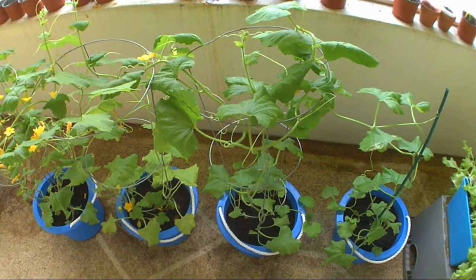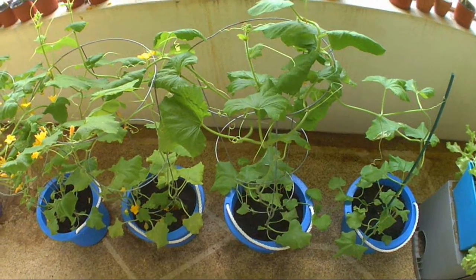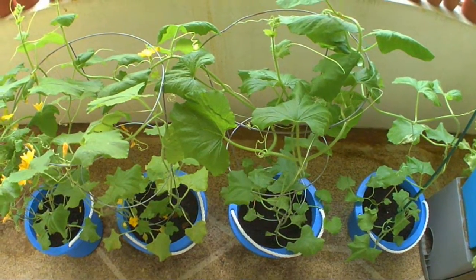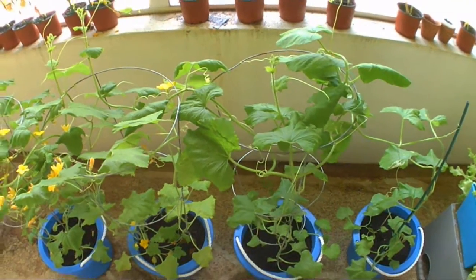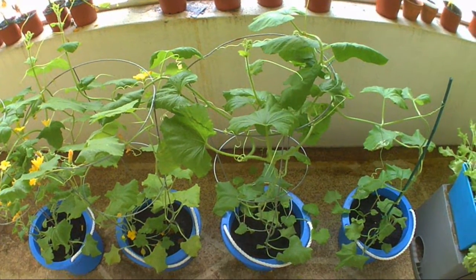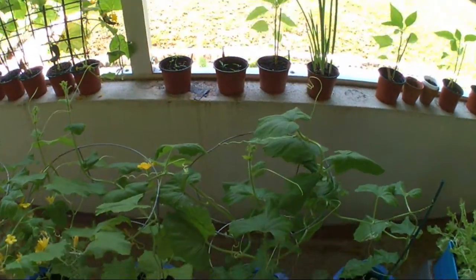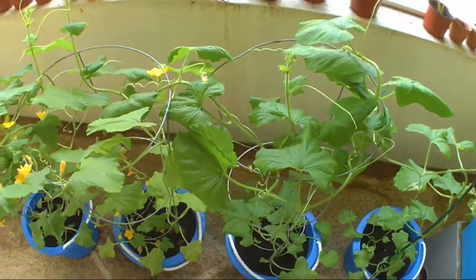Hi guys. Today I have some cantaloupe plants. I'll show you the difference between male and female flowers, and how to hand pollinate them if you're in a screen house like this — a screened-in porch with no bees.